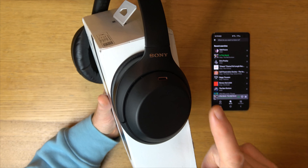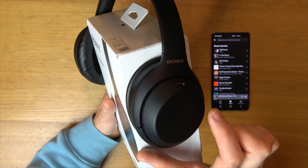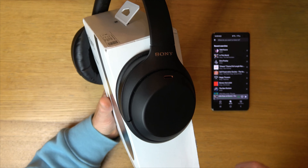If we want to swipe to the next song, let's play the song, and then we can swipe from front to back and it will go to the next song. If we go from the back to the front it will go to the beginning of that song.